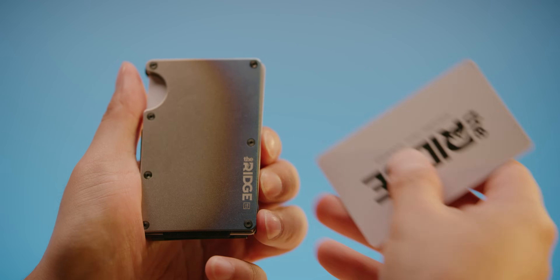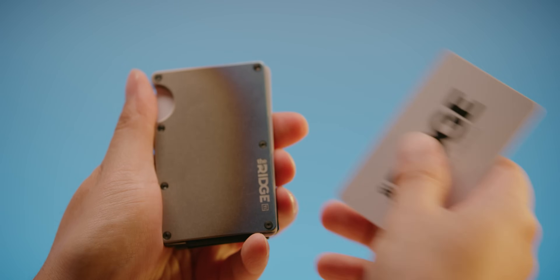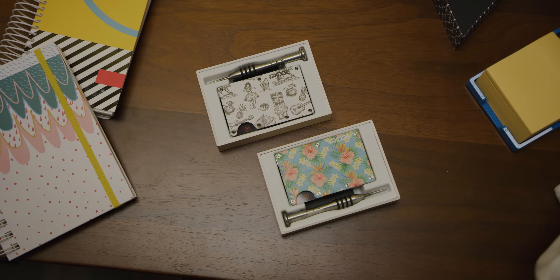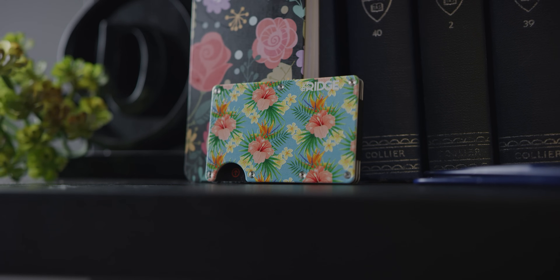Just like our sponsor — a Ridge Wallet is the sleek way to keep wallet bulge down thanks to its compact frame and RFID-blocking interplates. Check out their new patterns and use the offer code Linus to save 10% and get free worldwide shipping.